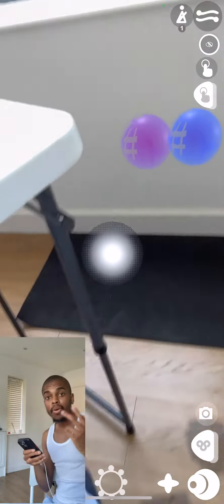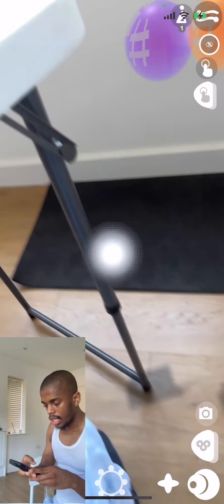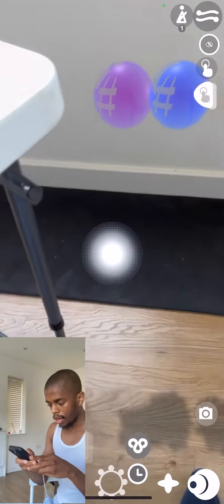Simple, just like that. Now I'm going to use the looper and have a play with it.